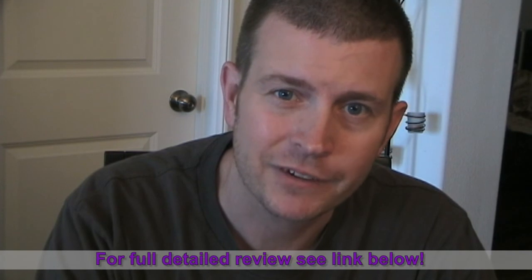Anyway, until next time this is Eric from HollywoodPhoto.com reminding you that your Android phone is only going to be as good as you make it.